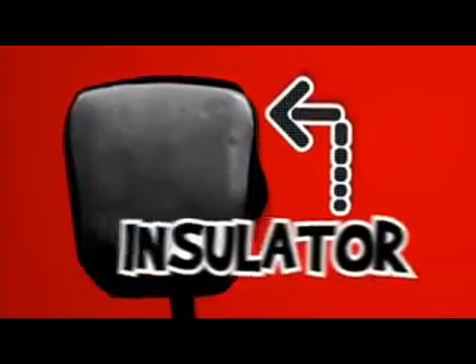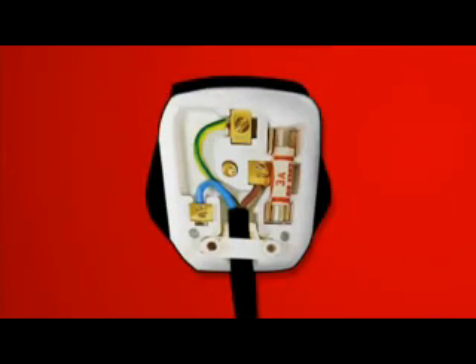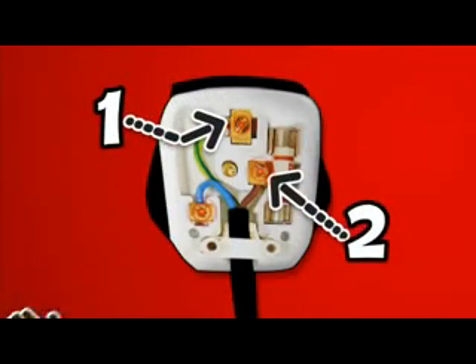The plug has a tough plastic case, so when you push the plug into a mains socket you don't get fried. The three pins are made from brass because it's strong and a good conductor of electricity. It needs to conduct the electricity from the socket to the wires and ultimately to your hair straighteners.